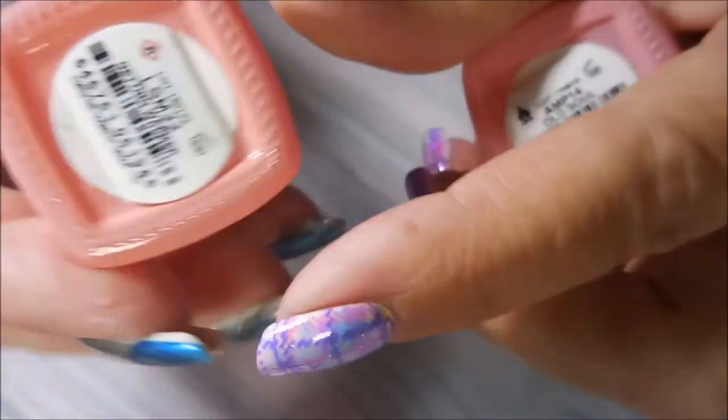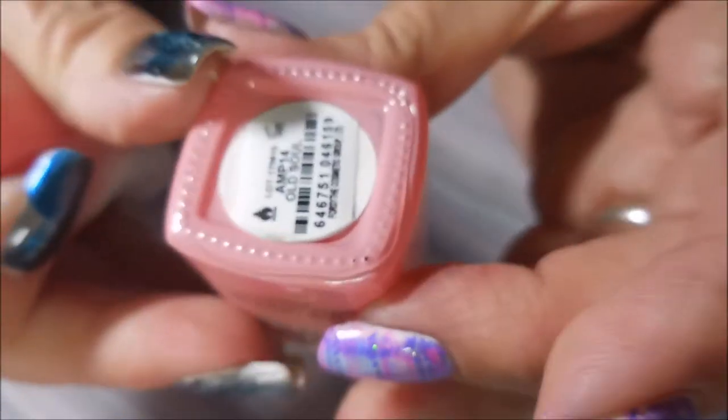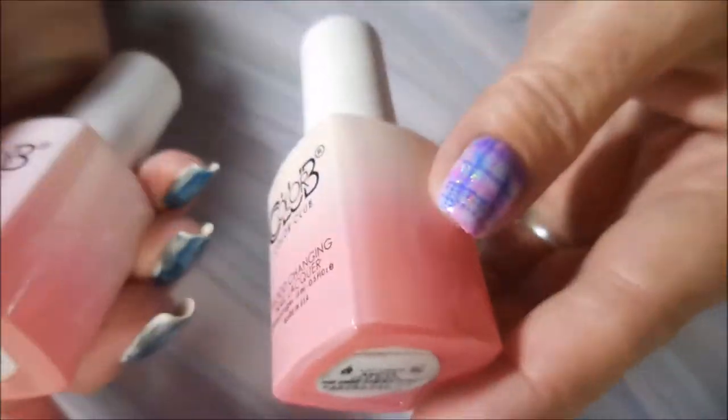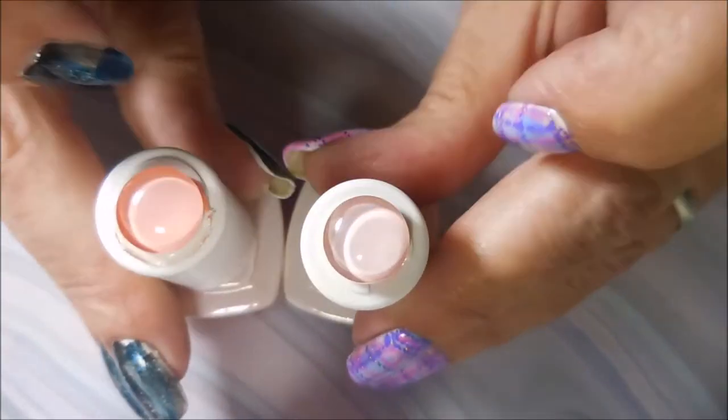These two are in the kind of peachy-pink bottles. The new one is called 'Getting Warmer' and the old one is called 'Old Soul' — and I had to have that one because that's what I call my oldest son, he's my old soul. These are different: they're the same shade but this one is definitely darker than the other.